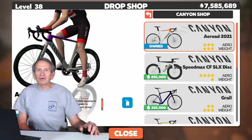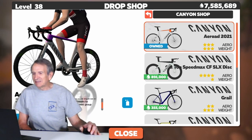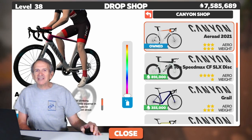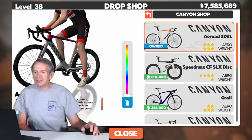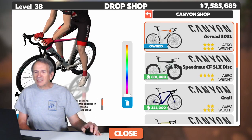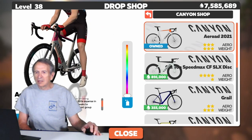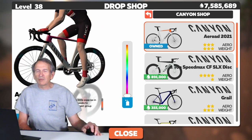And now let's look at the Canyon Aero Road, a very popular frame on Swift — for good reason. As I move the slider, you can see the accent colors on the frame change, from red to blue, green, yellow, and orange. But again, the color change only applies to the accent colors. Most of the frame remains gray.